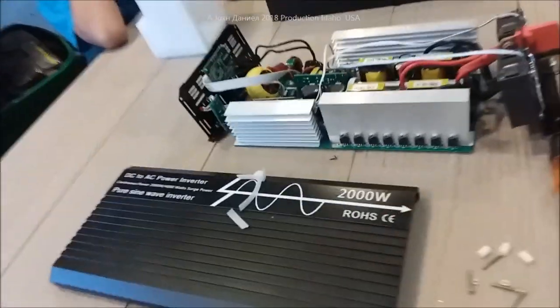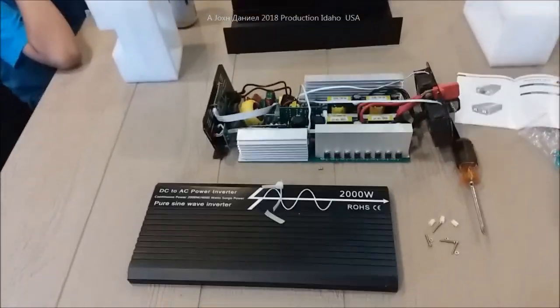I've got another outdoor outlet coming off that too. There's your review, there's your hookup, there's how it's going to be set up - that is the power supply for the bug-out camper.